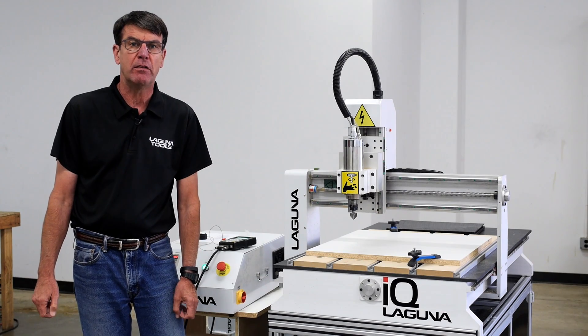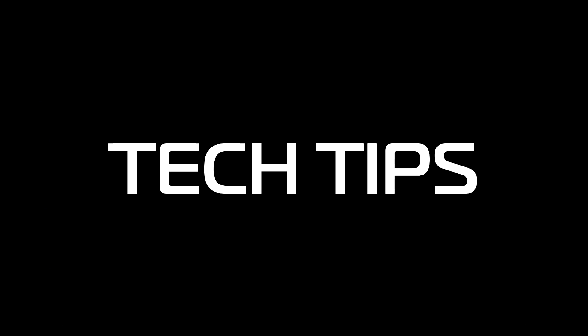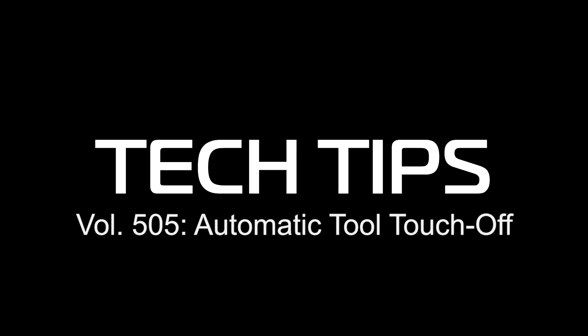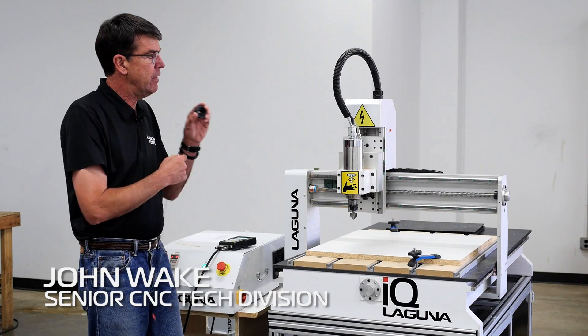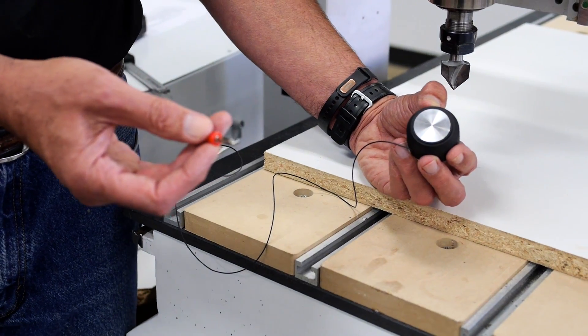Hello, I'm John. I'm one of the Laguna Techs here today, and I have another tech tip for you guys. It's on what we call the puck, and this is an automatic way of measuring the height for Z0, and we're going to do that right now.